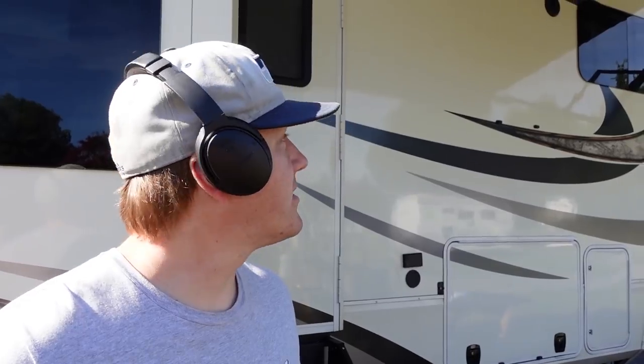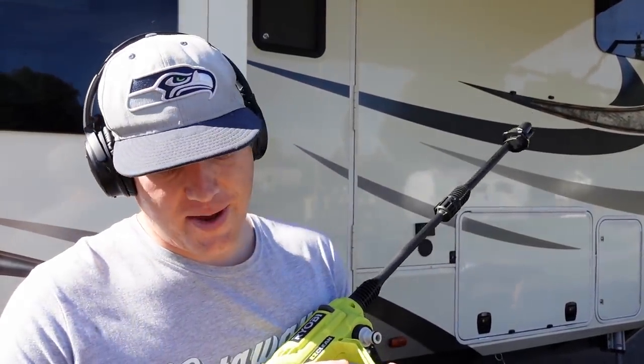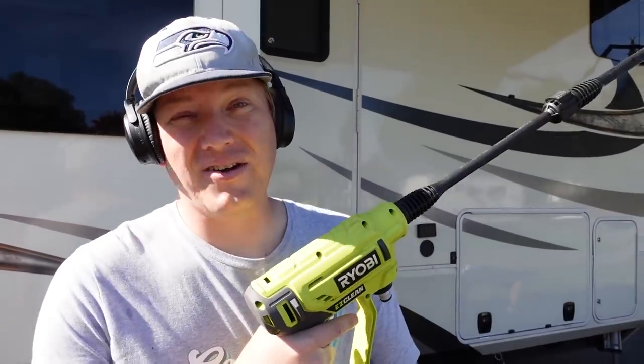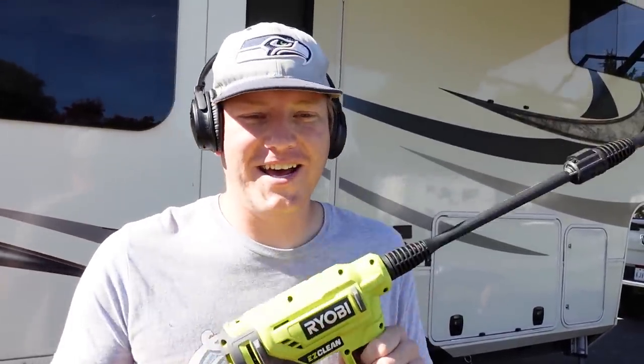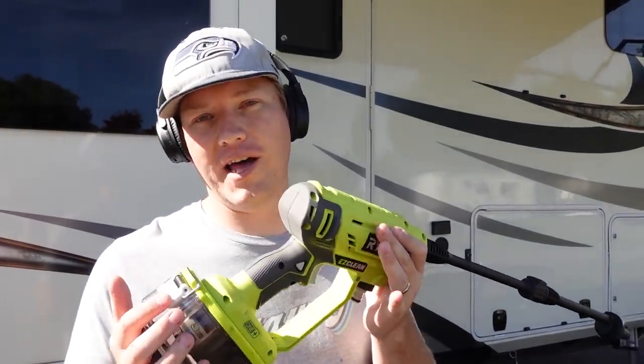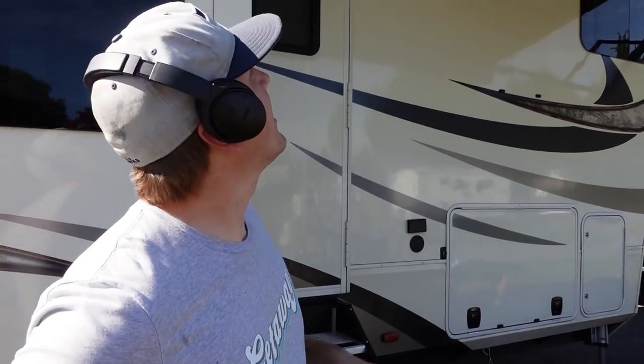The magic eraser mop — I would say — is a win. It was actually a lot easier than I thought it was going to be, so maybe we'll do it more often. Adding in the pressure washer really helped. This is a battery-powered Ryobi one, which I really like because I can use my existing Ryobi batteries with it. If you're looking for something like this but don't have the Ryobi battery system, Lippert actually just came out with one that can even siphon from a bucket.